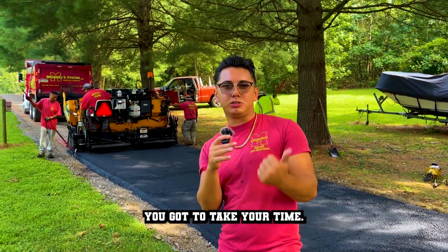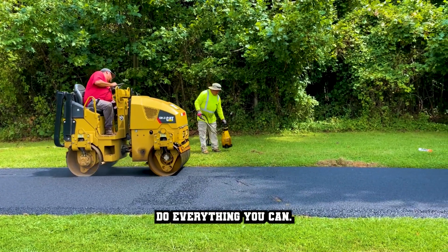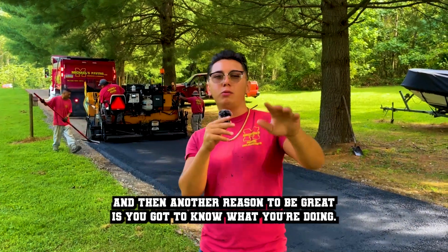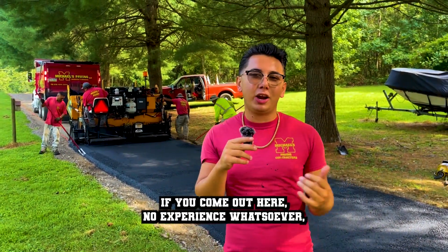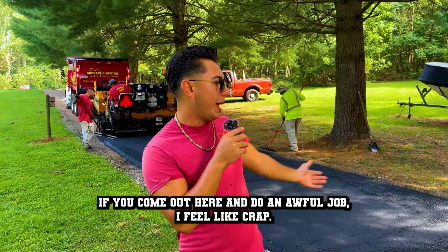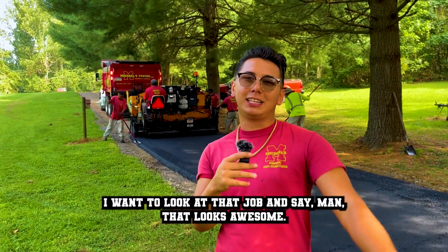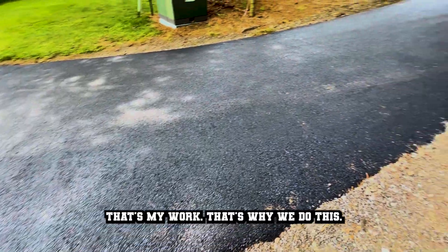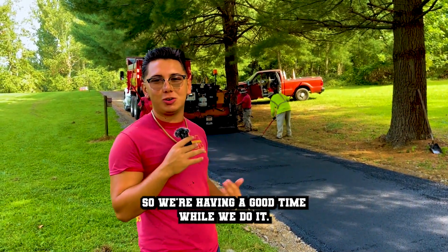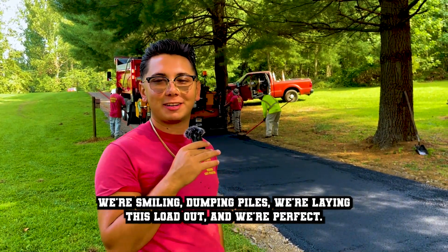To be great, you got to take your time, be detailed, be awesome — roll it, hand tamp it, do everything you can. And another reason to be great is you got to know what you're doing. If you come out here with no experience whatsoever, you're going to make the job look awful. I want to do a great job. I want to look at that job and say, man, that looks awesome. That's my work. That's why we do this. So we're having a good time while we do it, smiling, dumping loads. We're laying this out and we're perfect.